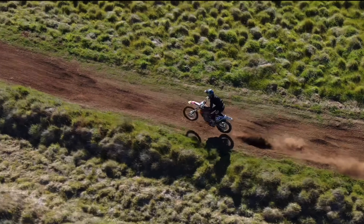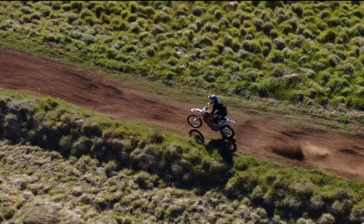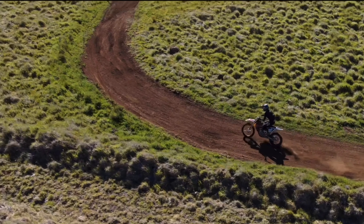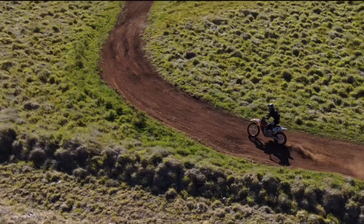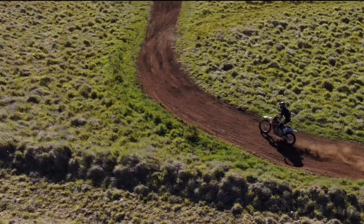I'm getting my front wheel over all three of those big bumps, because they're big enough that they will blow through the travel of the front end and cause it to handle differently. I leave the bike a little bit softer than I would in other motocross conditions because it has to be able to absorb all the little rocks and stuff too.